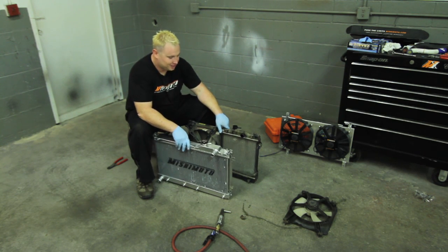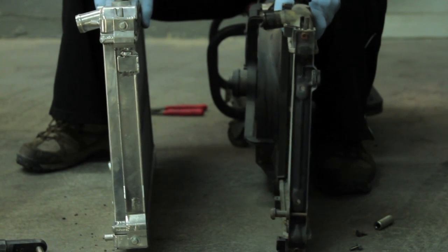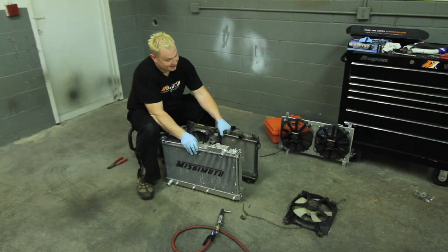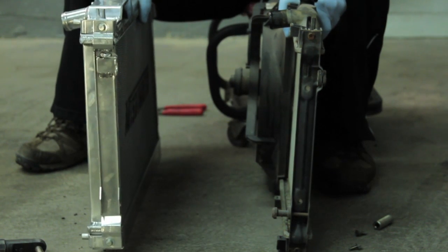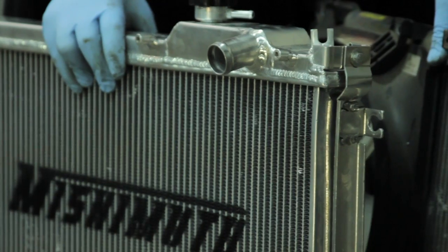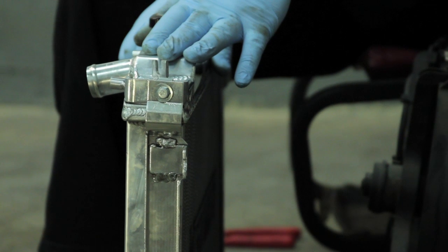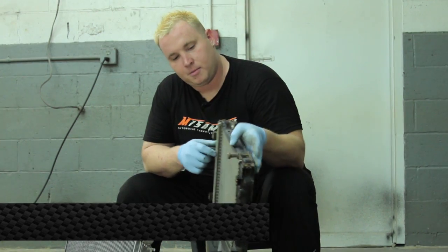Here are the differences between the OE and the Mishimoto radiators. The OE is about half as thick as the Mishimoto — about half the cooling power as well. The Mishimoto radiator comes with a magnetic drain plug on the bottom, so no need to worry about metal particles in your cooling system. It's all aluminum with no plastic parts, completely TIG welded, and comes with a lifetime warranty.